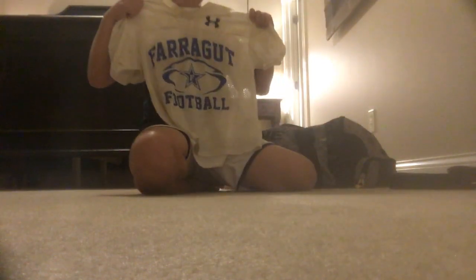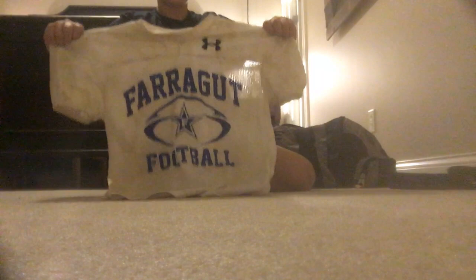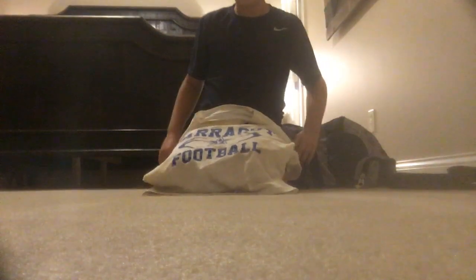Next is my practice jersey — it's a little dirty right now since I had practice yesterday. This is Farragut Football and we're sponsored by Nike. It has air holes and everything, it's really nice. I got it when I went to their camp and they gave it to me.